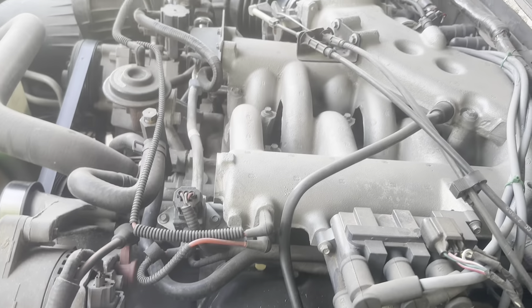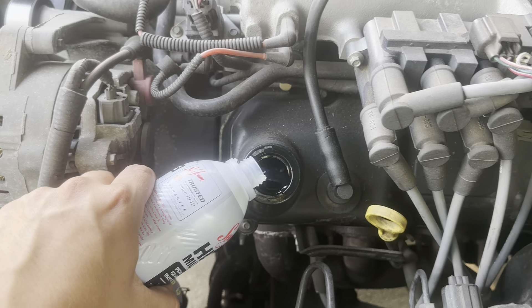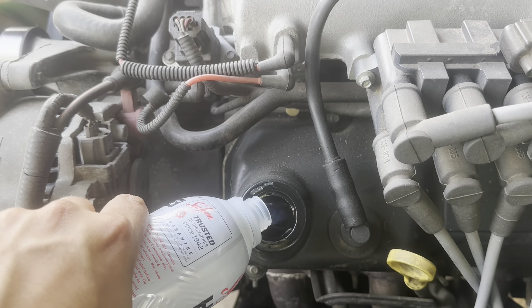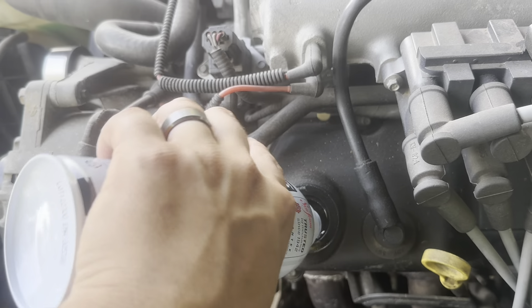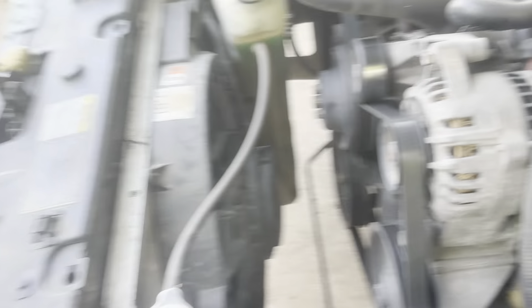So I got this bad boy stuff going in here, just like so. And then you have to hard rev your engine, and this cleans out any carbon or anything. You have to rev the engine hard for about 15-ish minutes.